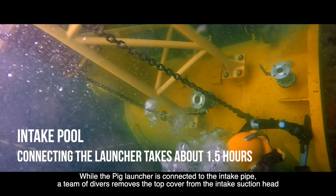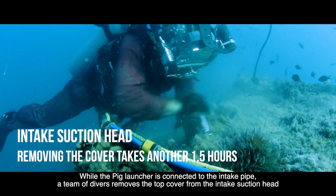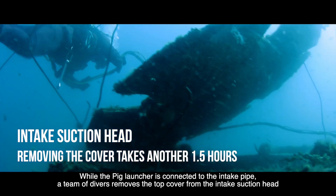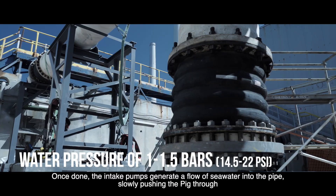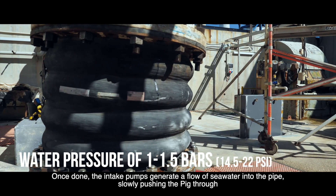While the pig launcher is connected to the intake pipe, a team of divers removes the top cover from the intake suction head. Once done, the intake pumps generate a flow of seawater into the pipe, slowly pushing the pig through.